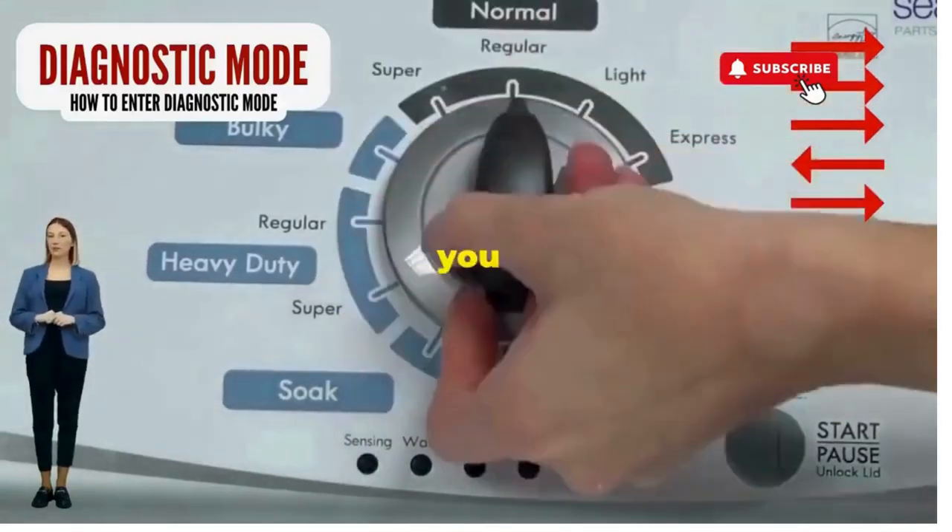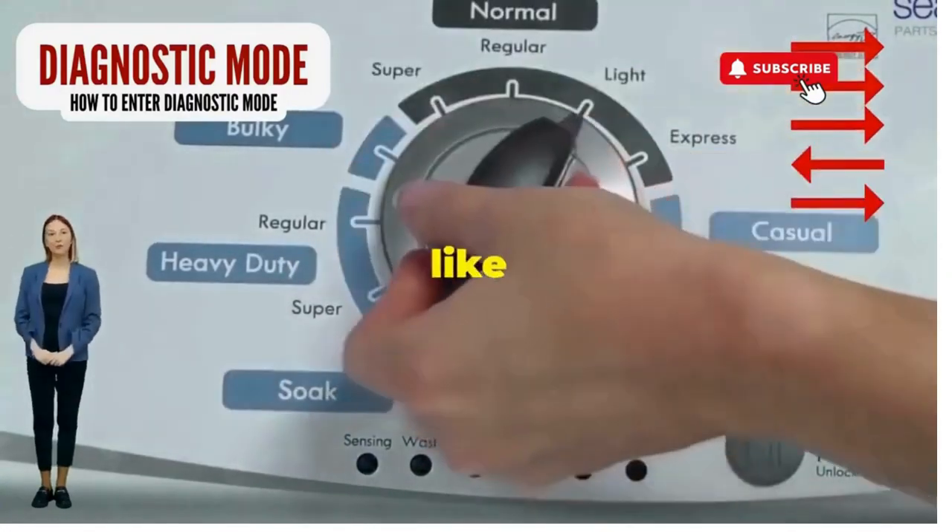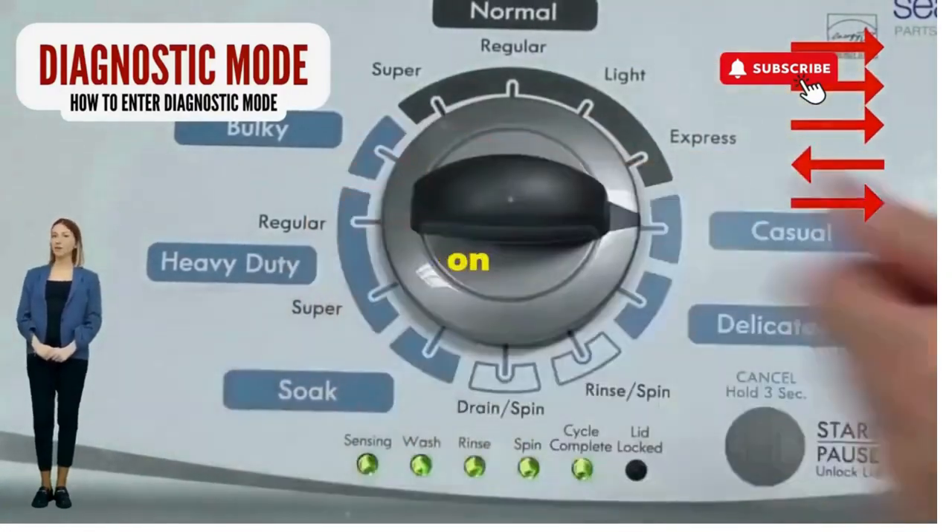seize that dial like it owes you money. Now whirl it counter-clockwise all the way. Feeling like a DJ yet? Great, you're on the right track.